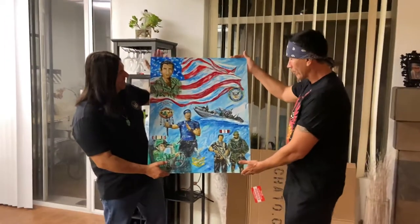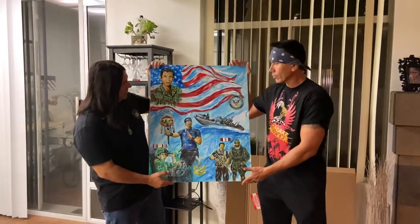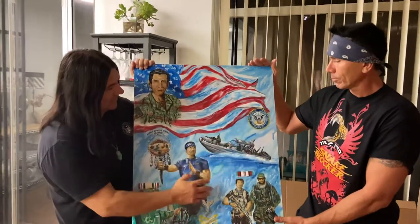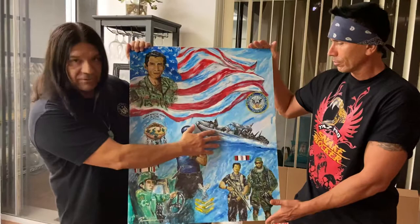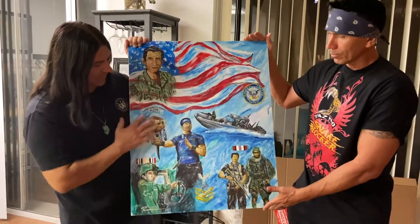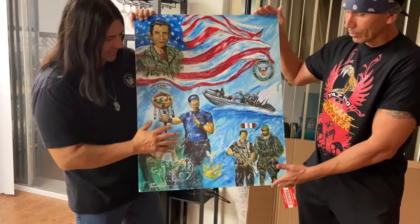This is a painting I did of my cousin and this is a tribute to him for his military service. I put him in his greens on the flag and I put the United States Navy emblem there. Since he was on a couple of RIBs, I put a RIB there for him and put the operators on there, and this has a story as it goes down from Afghanistan and Iraq, the service there.